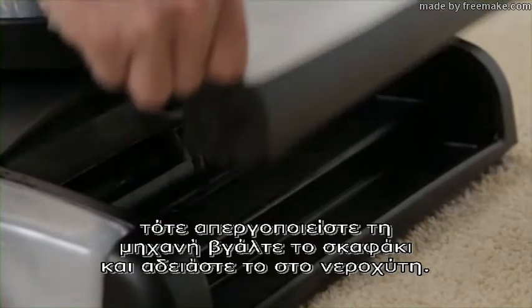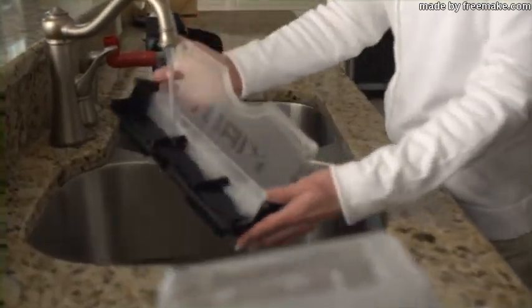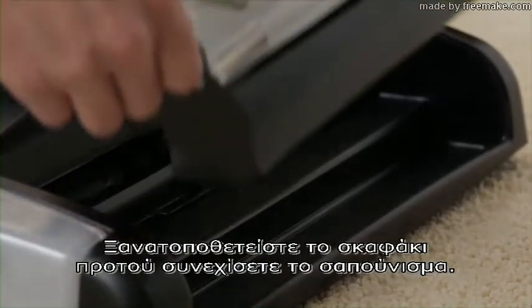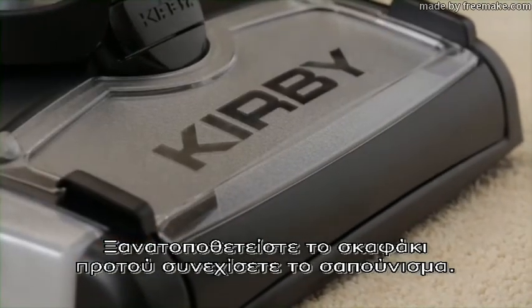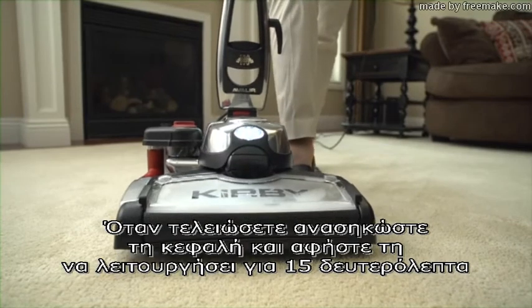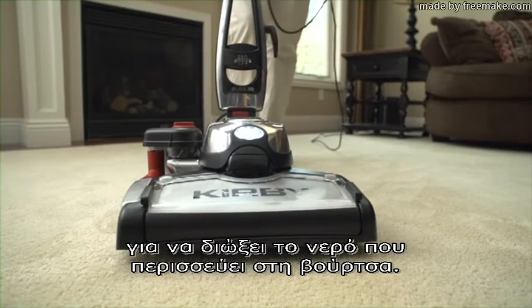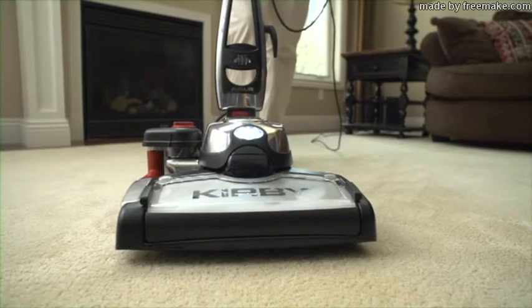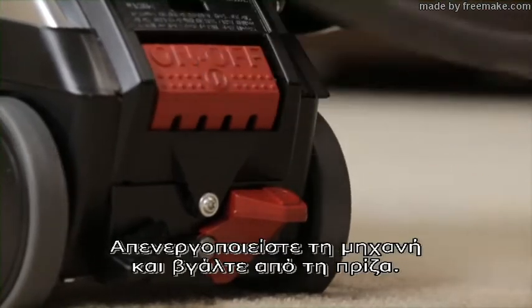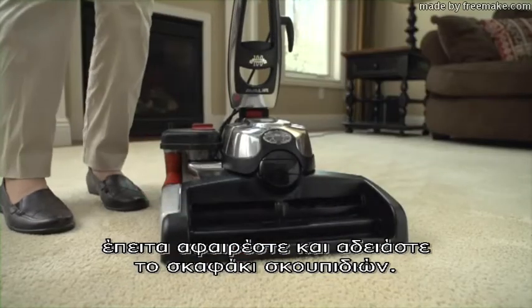Turn off the unit, lift the waste tray, and carry it to the sink to empty. Reinsert the waste tray before continuing to shampoo. When finished, raise the nozzle and let it run for 15 seconds to remove the excess water from the brush roll. Turn the unit off. Unplug the unit, then remove and empty the waste tray.